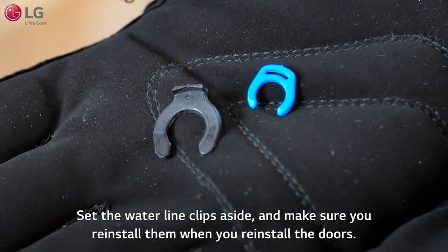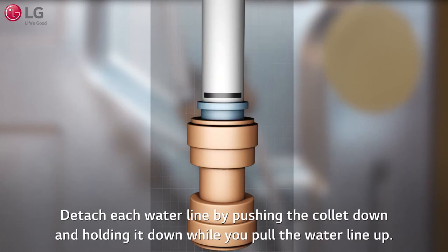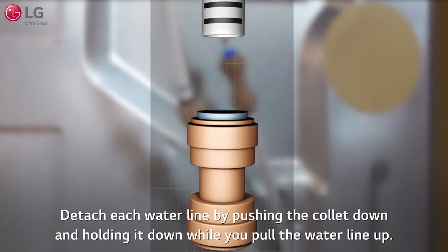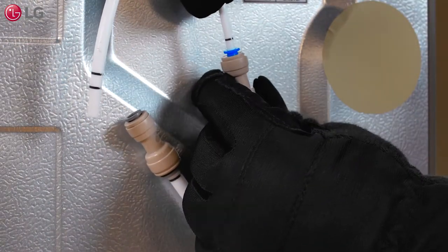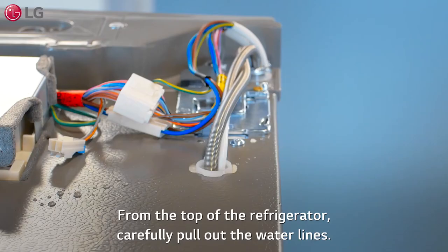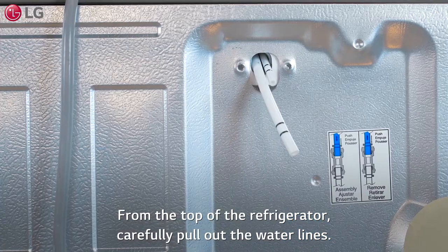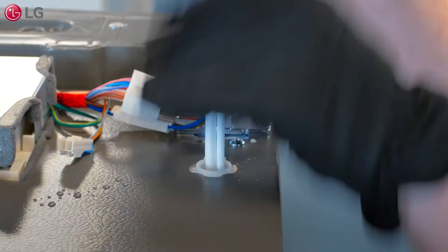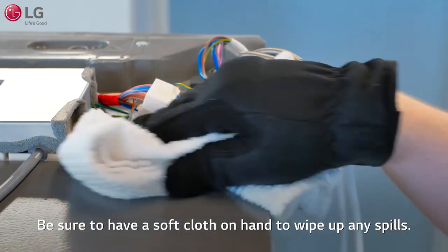Set the water line clips aside and make sure you reinstall them when you reinstall the doors. Detach each water line by pushing the collar down and holding it down while you pull the water line up. When reconnecting the water lines, insert each hose until only one of the two insertion lines is visible, then tug gently to make sure the line is secure. From the top of the refrigerator, carefully pull out the water lines. Be sure to have a soft cloth on hand to wipe up any spills.